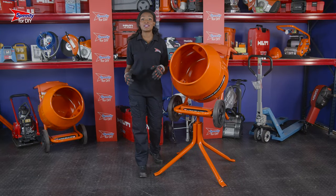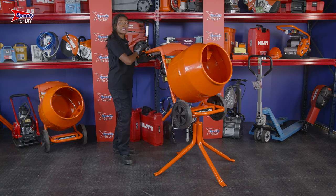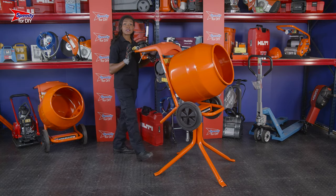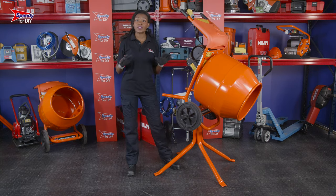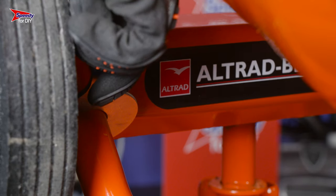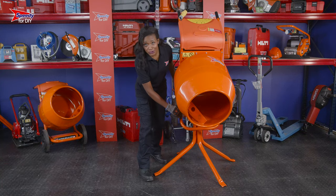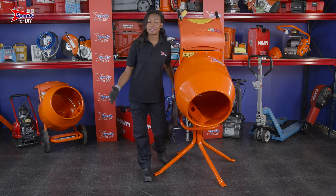A few tips for using the concrete mixer. When the mixer is on its stand, you can rotate it 360 degrees as well as tilt it to empty the contents into a wheelbarrow. It's really important that when you tilt the concrete mixer, you pull the sleeve underneath it. This will lock the stand in position and prevent the concrete mixer from falling backwards whilst it's being emptied.